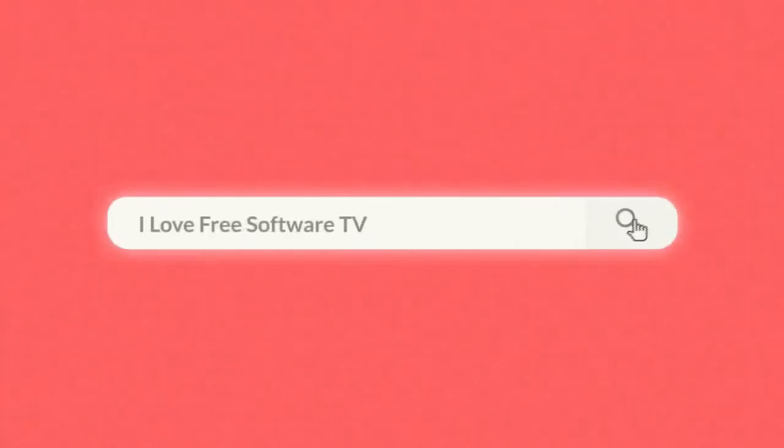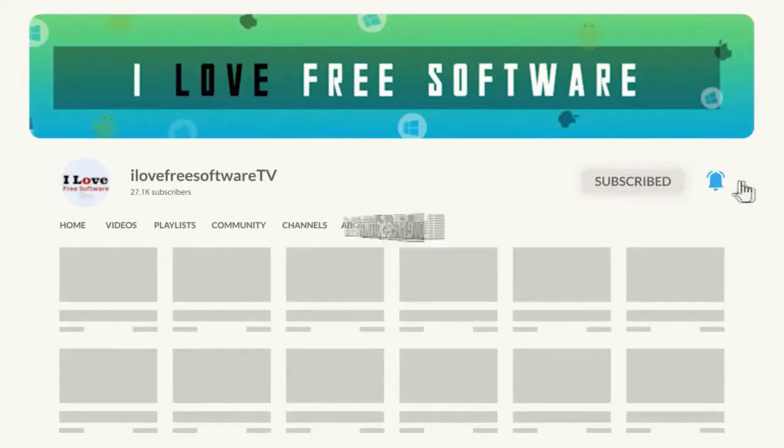In this video, I'm going to show you how to make any PDF look manually scanned. Before we proceed, make sure you subscribe to this channel and press the bell icon to get daily tech videos.